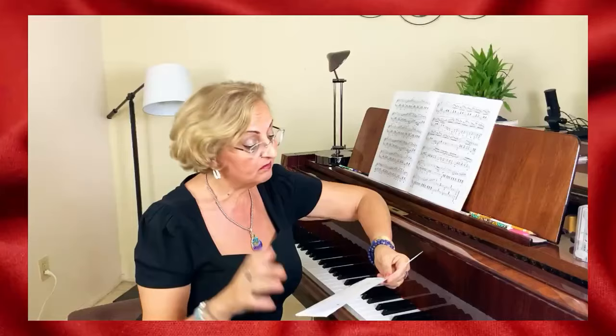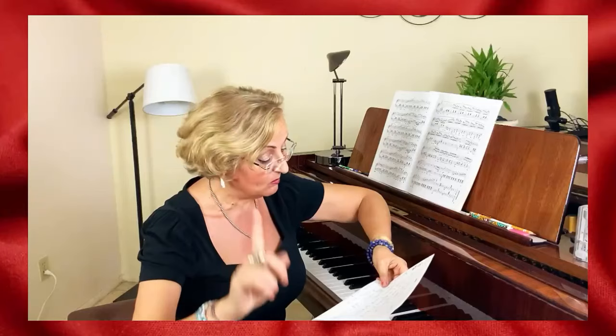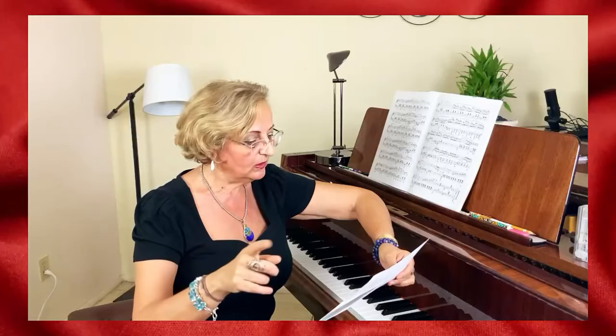How to find the right song for me — good question. Number two: how to set goals — very good question. How to practice slow — that's a really good question, slow and more slow. How to break up the score — very important.